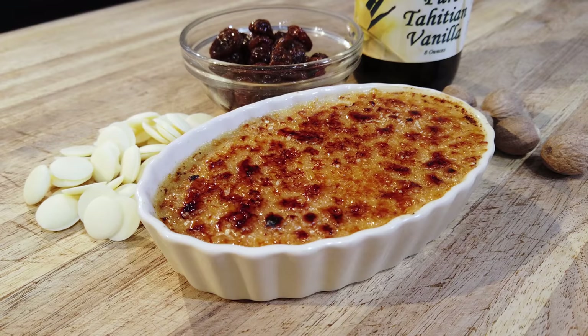Alright folks, this is a fabulous crème brûlée recipe — white chocolate, rum raisin, eggnog crème brûlée. You're going to love making this recipe. Really, really quick video today.